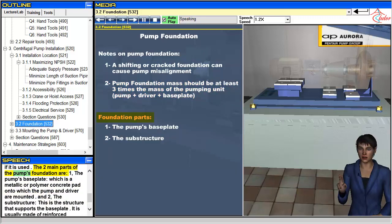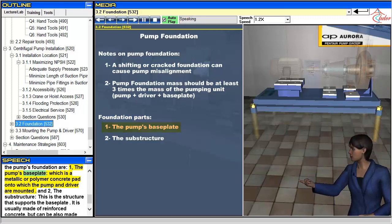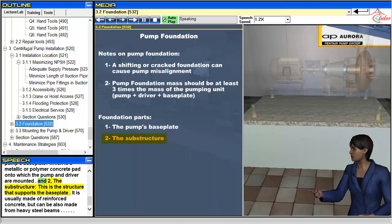The two main parts of the pump's foundation are: 1. The pump's baseplate, which is a metallic or polymer concrete pad onto which the pump and driver are mounted. And 2. The substructure, which is the structure that supports the baseplate. It is usually made of reinforced concrete, but can also be made from heavy steel beams.